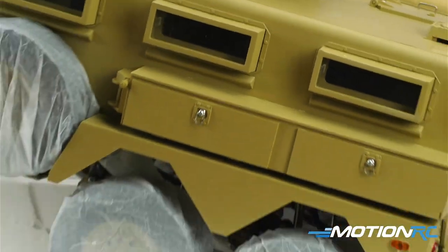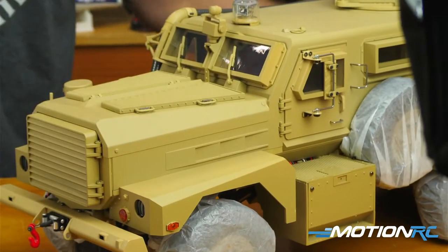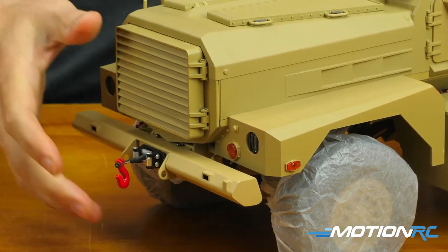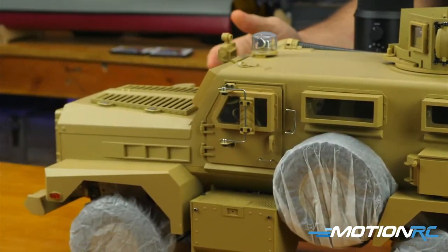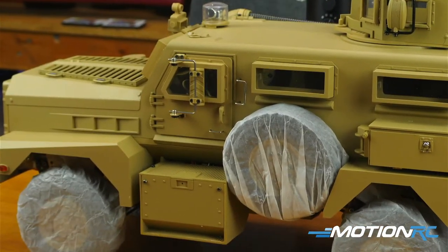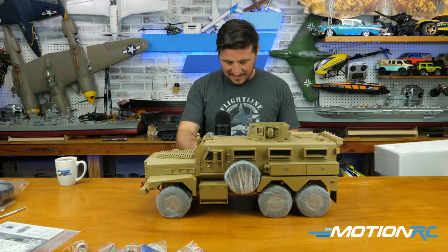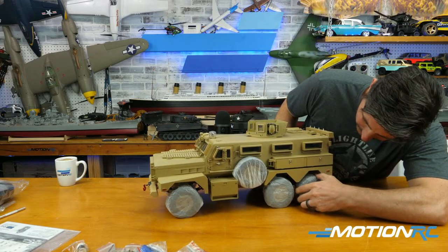Each tire is individually wrapped — wow, cool! It looks like when somebody comes over to your house and puts those things on their shoes so they don't make your house dirty. That's a nice gesture, maybe not necessary but cool nonetheless. Let's take these off — they're just wrapped in tissue paper.